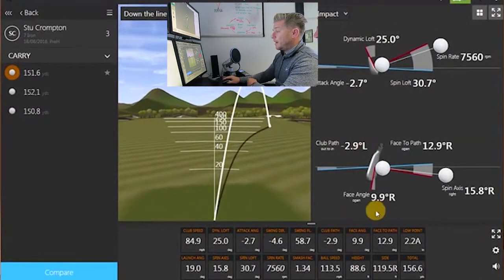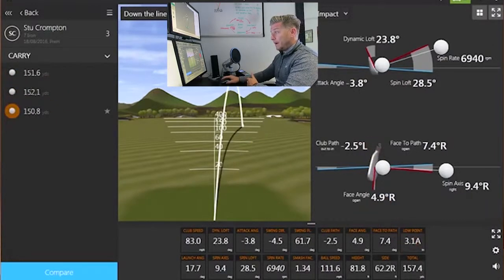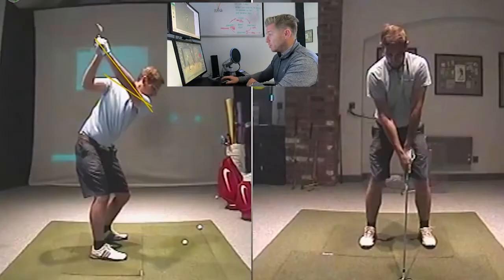So what we can see is 2.9 out to in, 9.9 open on the face on that last shot. The one before: 2.5 out to in, 4.9 open on the face. So you definitely have a little bit steep out to in and definitely got the face open. So this is the steepness - a lot of it's coming from this backswing.